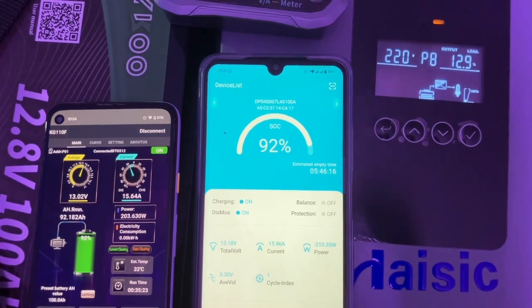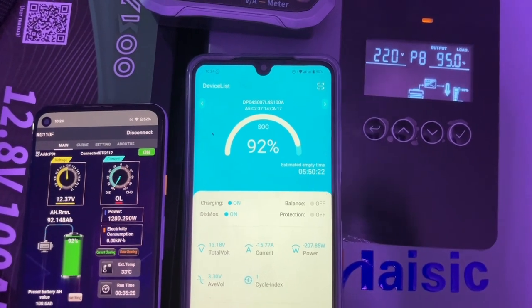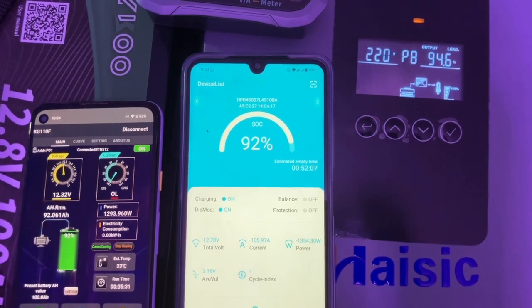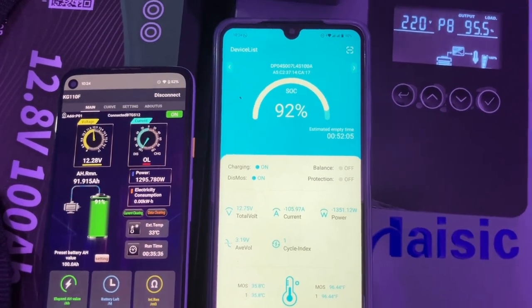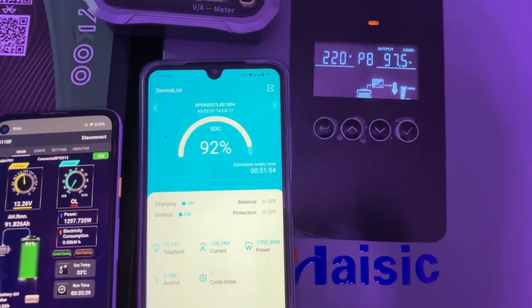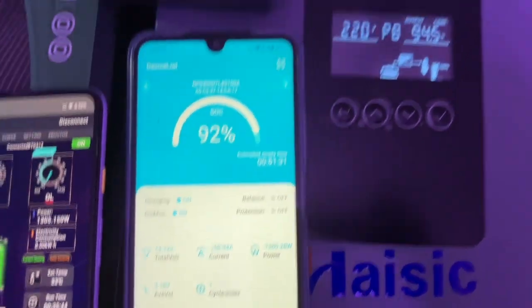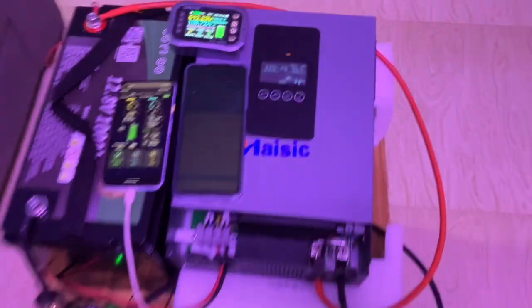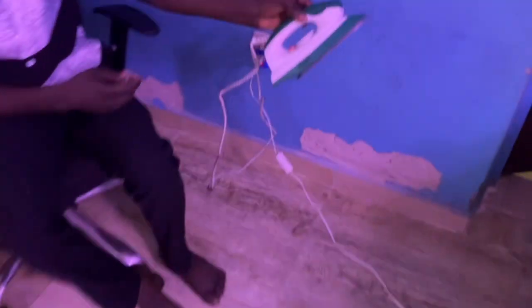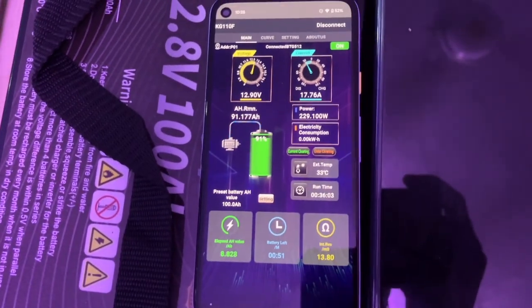Plugging in the pressing iron now — it's pulling about 105, then 95-96 amps. We are over 100 amp-hours elapsed on the BMS — showing 106 amp-hours. The inverter is running at 95 to 96 percent load with the pressing iron. It's briefly showing an overload indicator but the capacity counter is still counting.